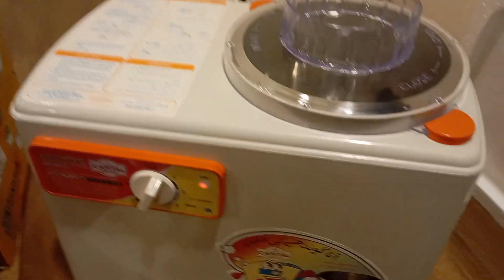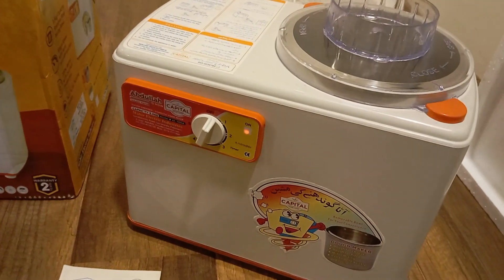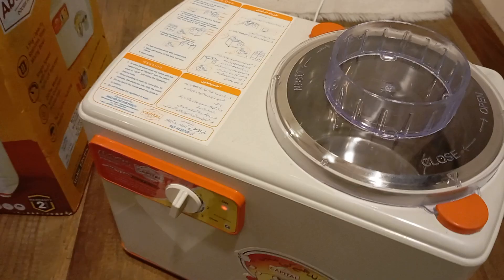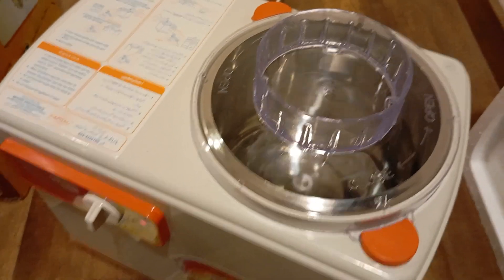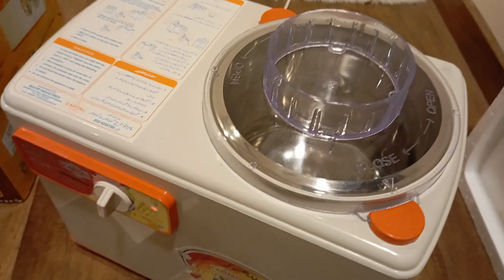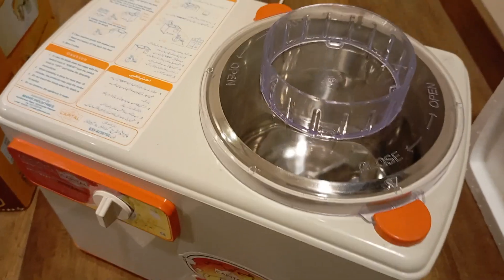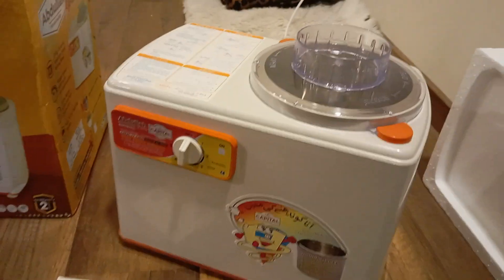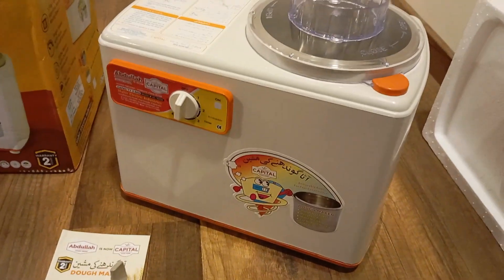We are Orion Engineering Company in Karachi. Please subscribe to our YouTube channel, like our videos, and you can ask all your questions in the comments section. There you can see the machine has automatically stopped. Awaiting your valued order.